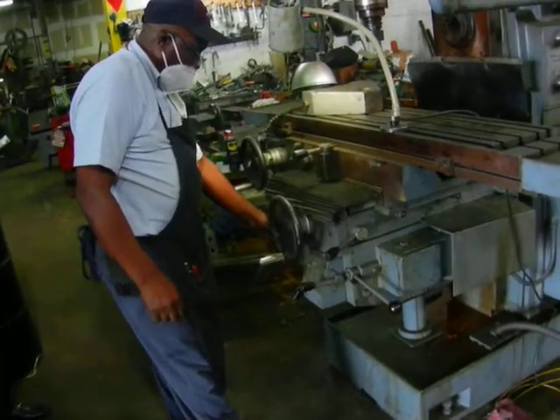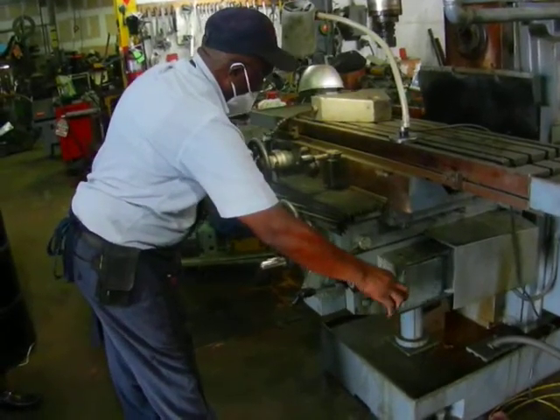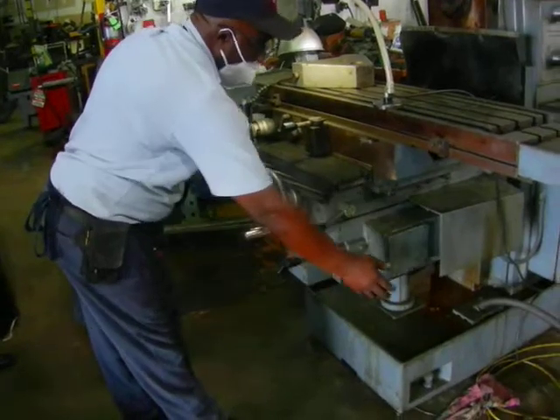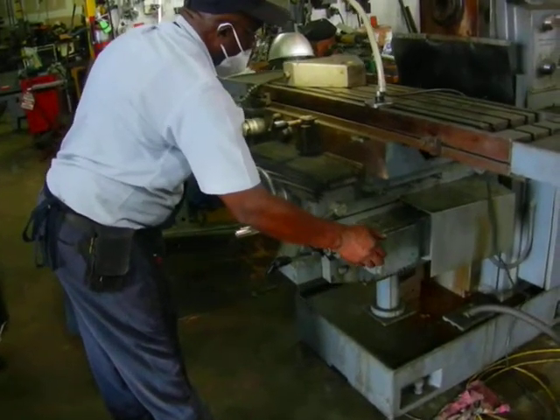Now we're going to show you how it feeds down. That's the rapid for the down. Rapid for the up.